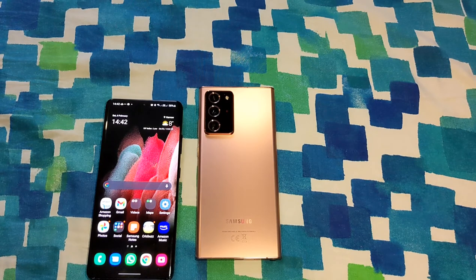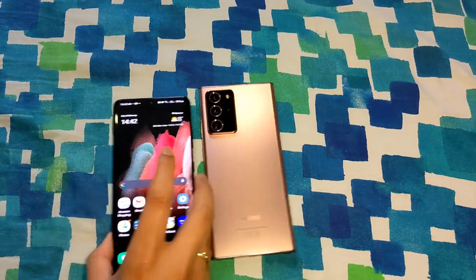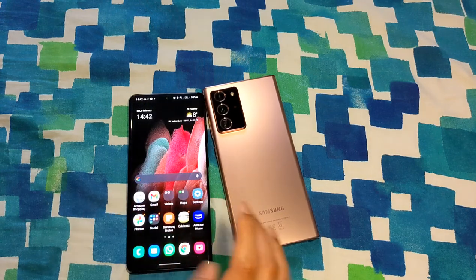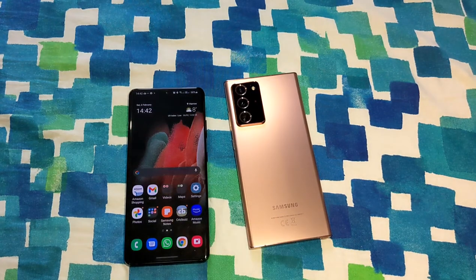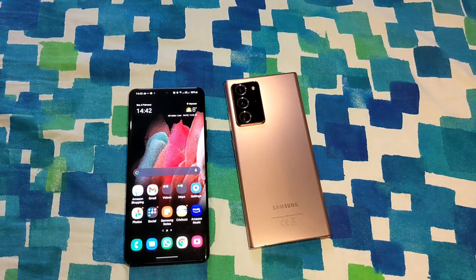One thing to point out about the S Pen: even though you can write and swipe and navigate your phone, you cannot use the Bluetooth functionality — it's not yet compatible with the S21 Ultra. Samsung is coming out with the S Pen Pro later in the year, and they say that will support Bluetooth functionality, so you'll be able to do air gestures and snap a picture while standing away from your phone — things you can already do with the Note's S Pen.